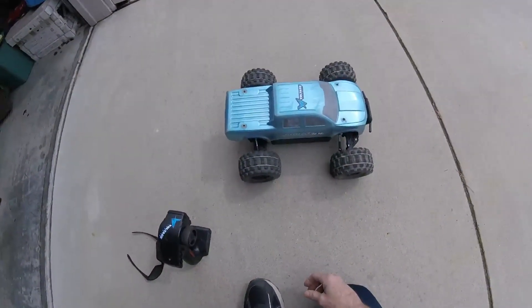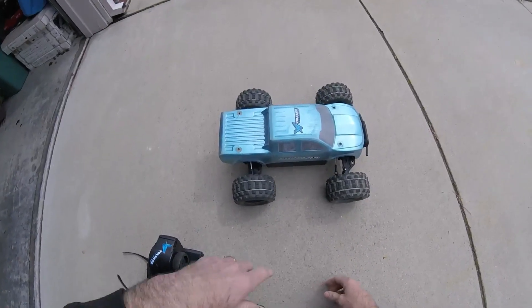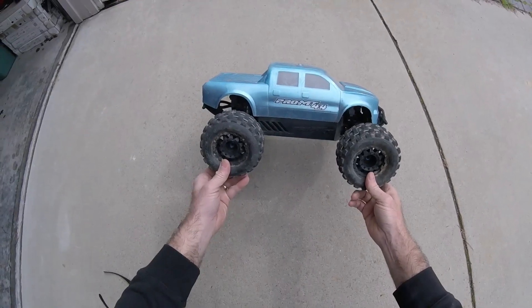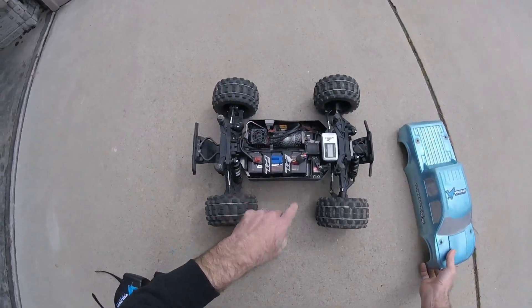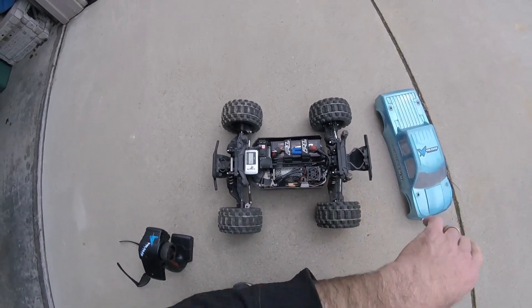What's up guys, Rich Duper Bash here. I got my Proline Pro MT 4x4 and I thought I'd try something different today. It's been raining really hard here in Northern California, and I got a Basher 6S pack that I had charged and hadn't ran yet — I've never ran anything beyond 4S in this thing.